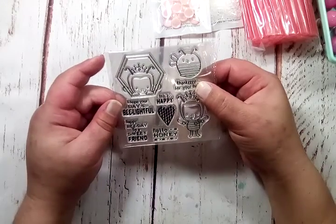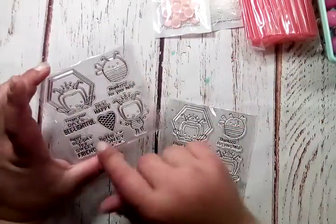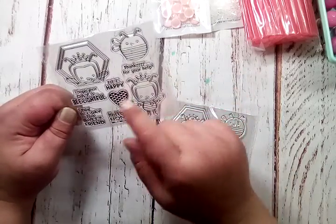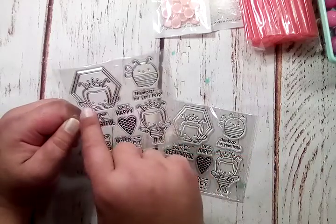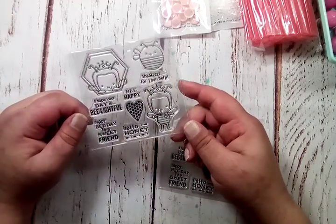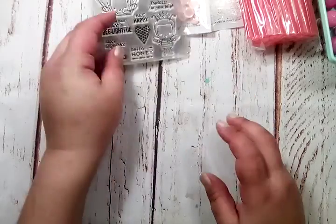I grabbed this stamp set — a bee-themed stamp set. I didn't realize until I opened it that it's actually two sets. You get: 'I hope your day is bee-lightful,' 'Happy bee day to a sweet friend,' 'Hello honey,' 'Be happy and thanks for your help.' And you get this cute little fat one, a little person dressed up as a bee, and a little comb-shaped piece. I thought that would make a fun little card or little ATCs. It came with two sets, so that was a great deal.